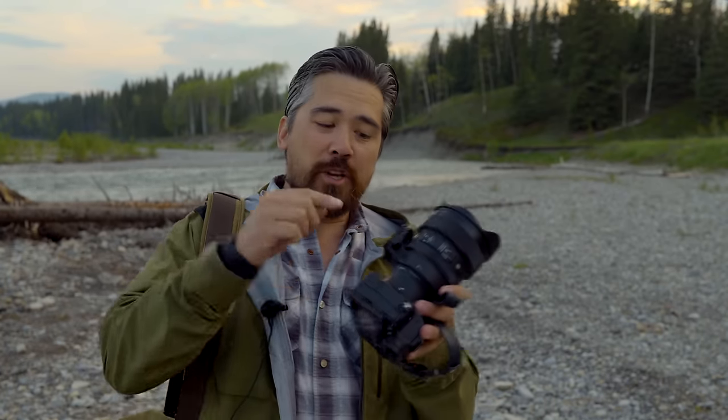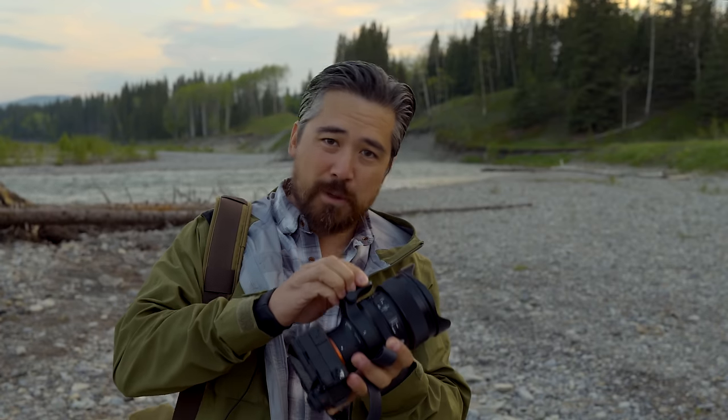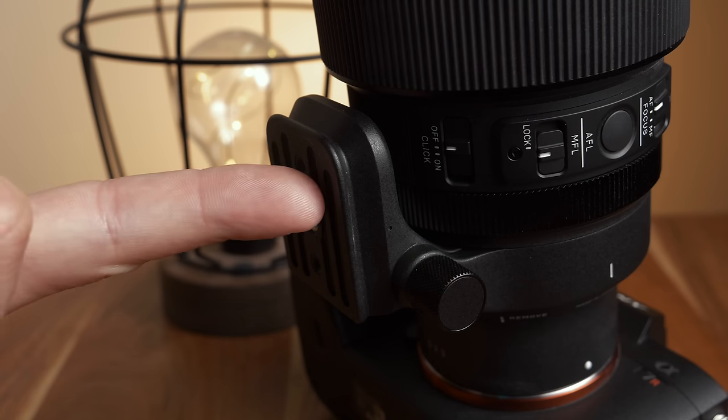The other thing I want to point out is the lens collar — it's absolutely removable. But considering the size of this lens, I like it just to keep the balance point a little bit more forward on a tripod. And the beautiful thing is it's actually cut for an Arca Swiss dovetail for tripods. We complain about this on so many lenses where they fail to do this, so I'm really happy to see it here.